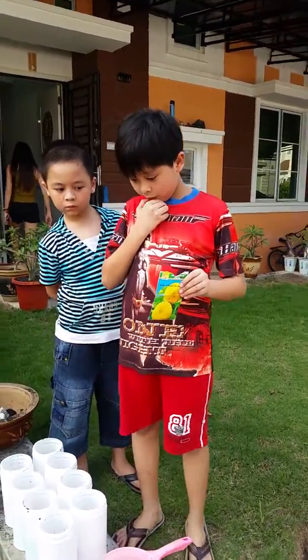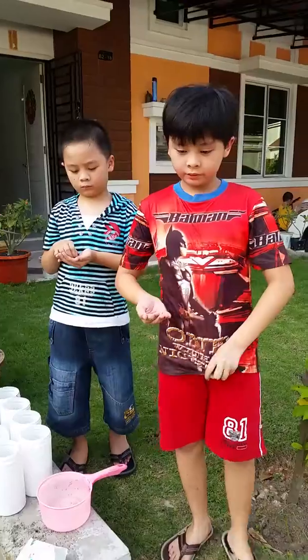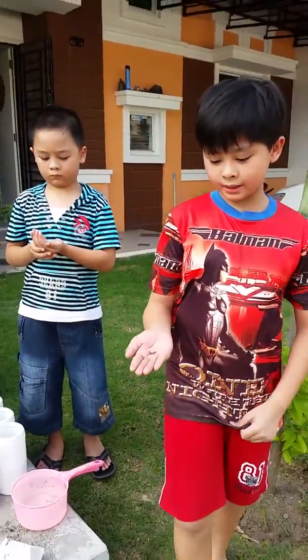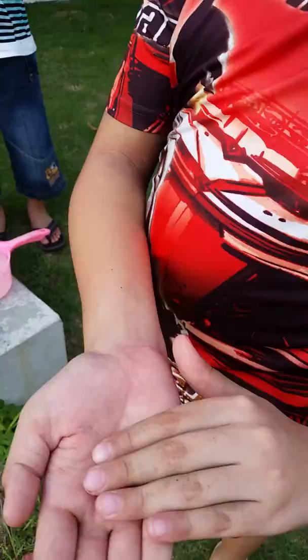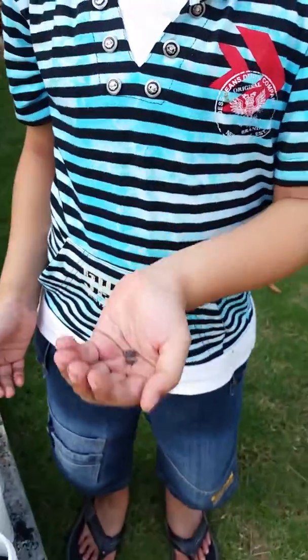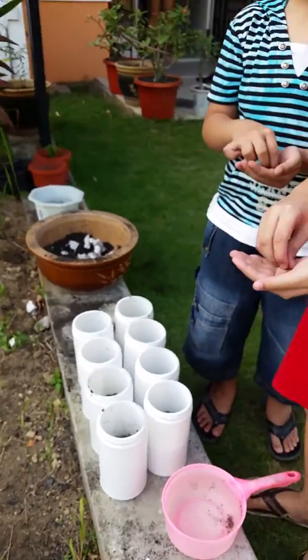Okay guys, this is how the seed looks like. I got four, my brother got four, and we're going to plant them. So let's do it now.